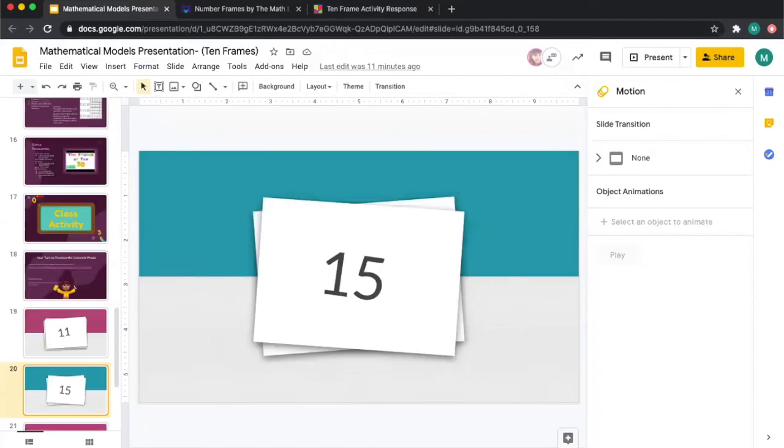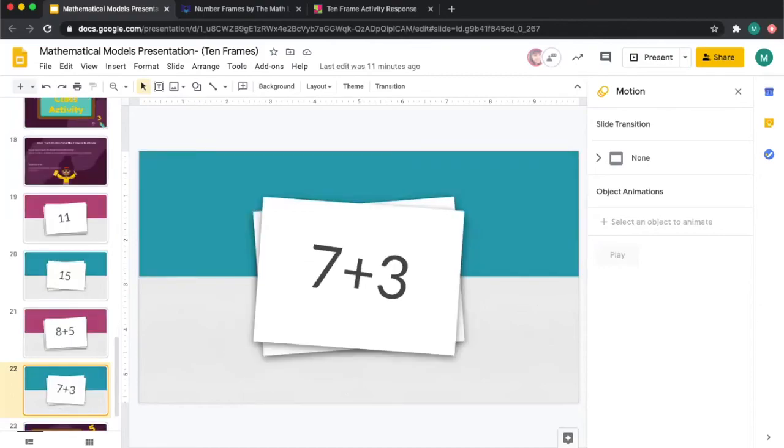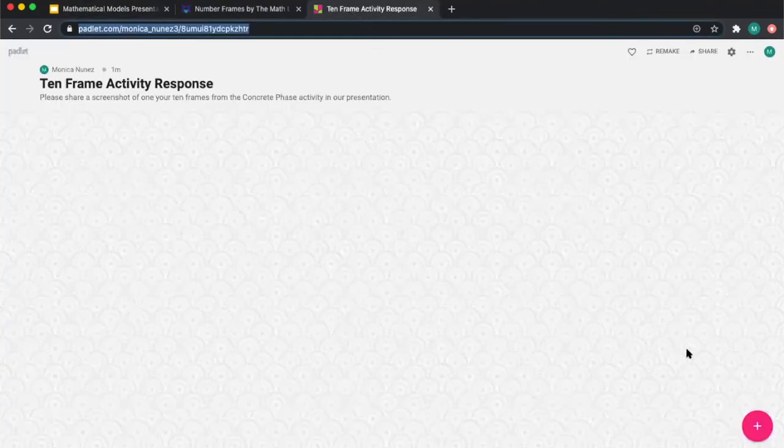The next flashcard is the number 15 — model the number 15. Then we have an addition equation: model eight plus five on your 10-frame. We also have seven plus three — model seven plus three. Please choose one of these flashcards — either 15, eight plus five, or seven plus three — take a screenshot, and share your response on our Padlet. Click on slide 18 for the Padlet link, then click the plus sign, add your name, and share your response.